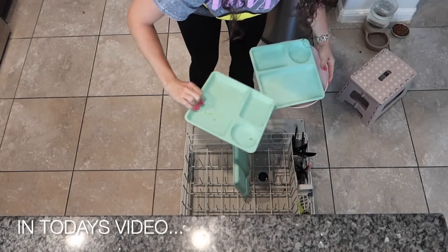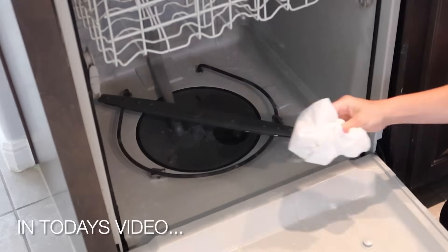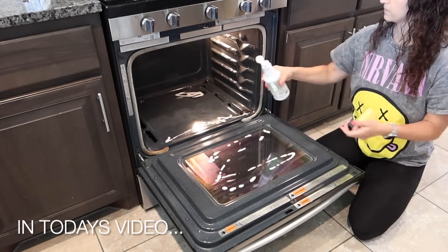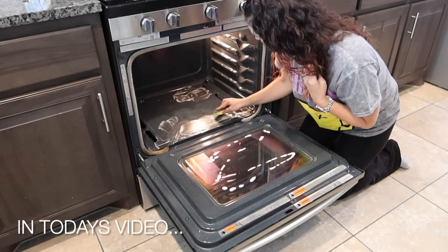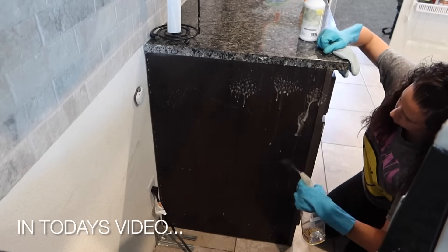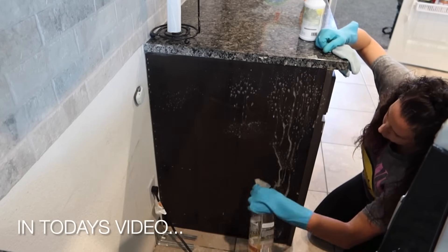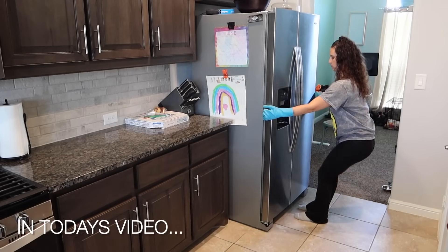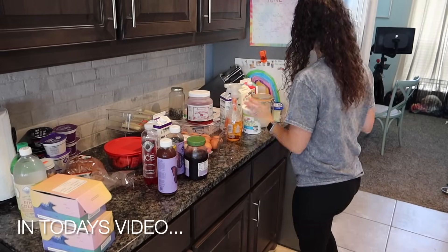Hey guys, welcome! Today's video is going to be a super motivating one. We're going to be tackling the kitchen — deep cleaning, organizing, decluttering, tackling all those forgotten areas. We're going to be cleaning under appliances and sharing some tips and tricks. It took me about six hours of nonstop cleaning to tackle it all, so it is jam packed with cleaning motivation.